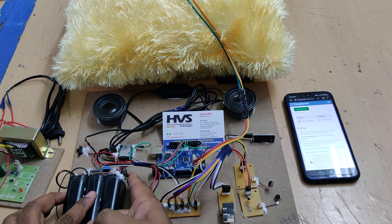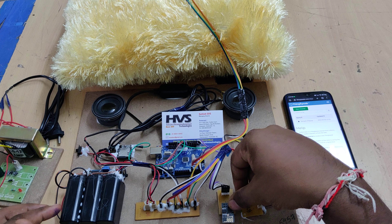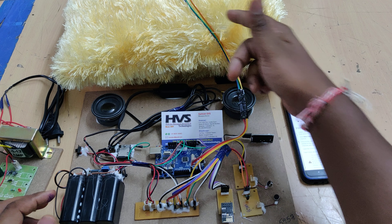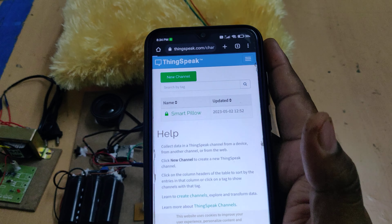The switch above is ON and below is OFF. When we turn it on, the Arduino starts reading input from the ESP8266 first, then reads input from the ADXL345, and uploads the data to ThingSpeak.